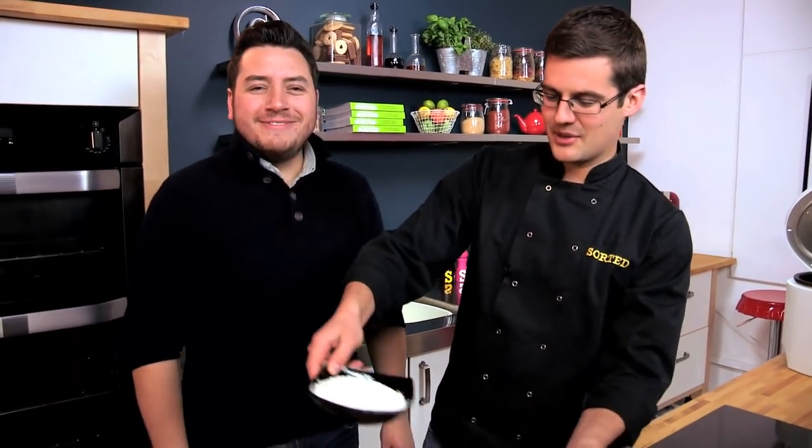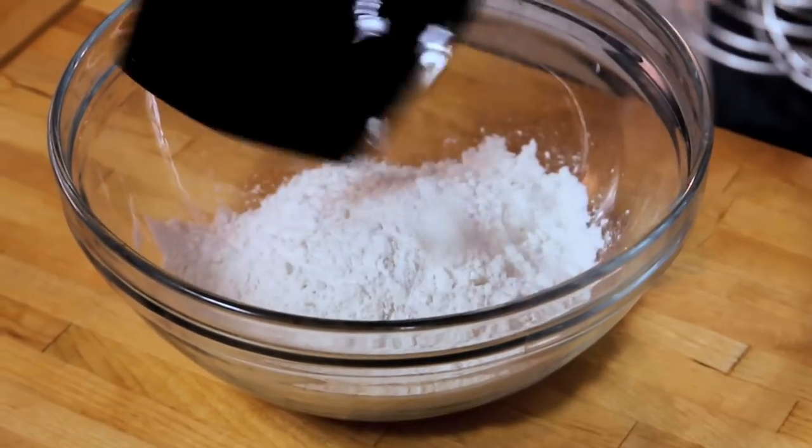Now this is the crispiest, most beautiful batter ever. Self-raising flour, and to that we're going to add sparkling water.